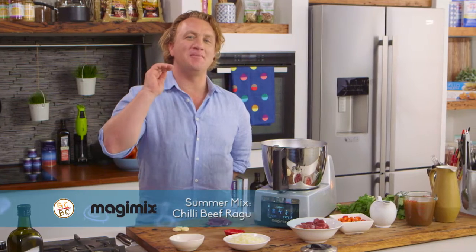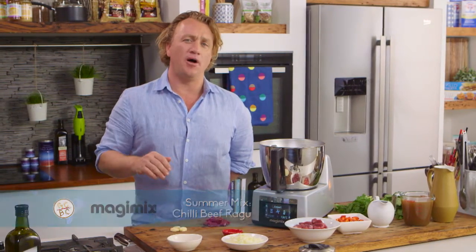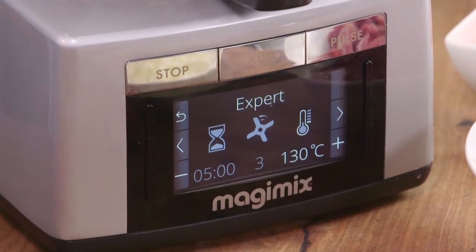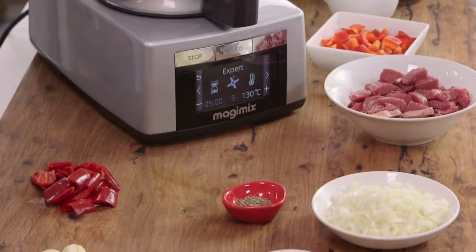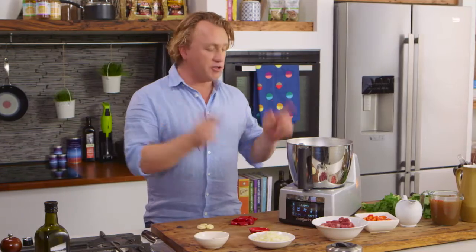Jeff from Johannesburg sent a lovely email asking: 'Richo, there are so many gadgets on the market — what should I buy?' Well Jeff, the Magimix Cook Expert is the latest thing and believe me, it's fantastic and very easy to use. I'll start with making a chilli beef ragu, which you would think would be impossible to cook in one of these, but you can and it works out beautifully.